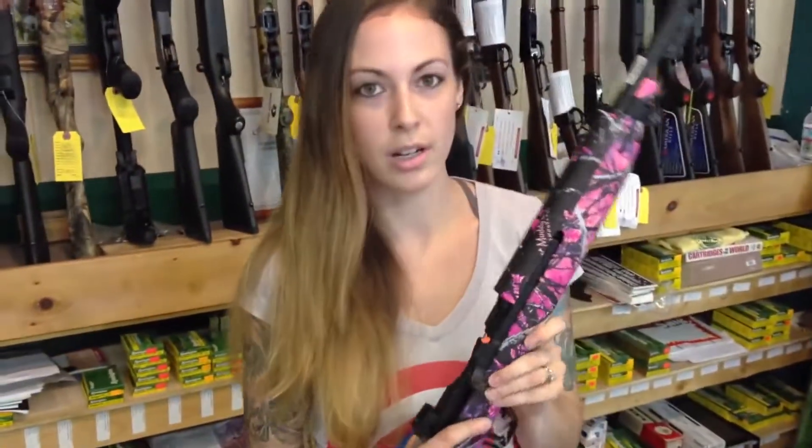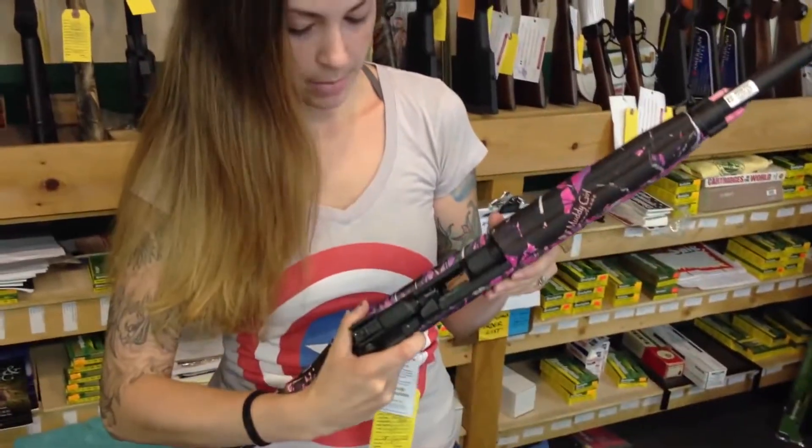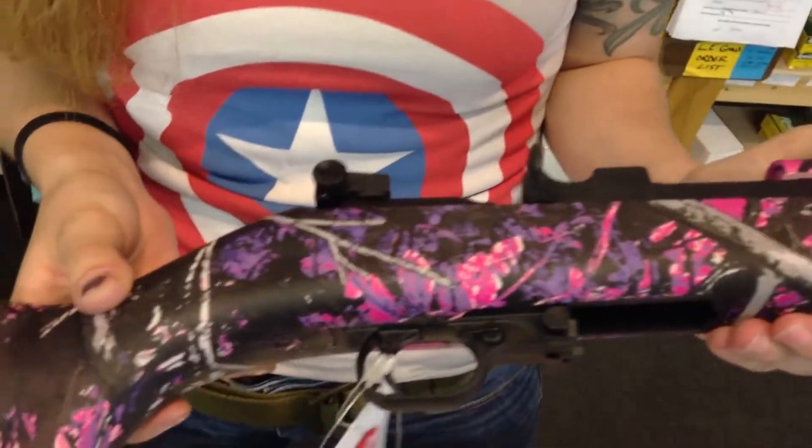Now we do pistols and we do long guns. You can find pricing on our website. And I just wanted to show you a little bit about what you can expect to get when you do get this printing done to your gun.